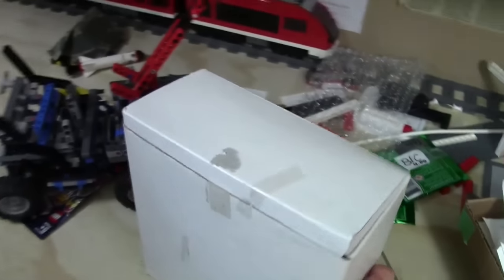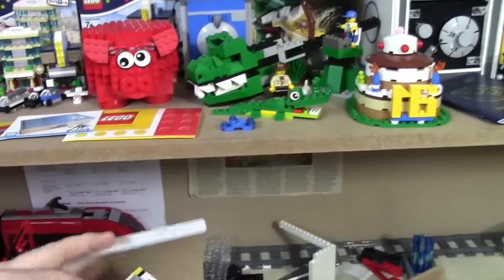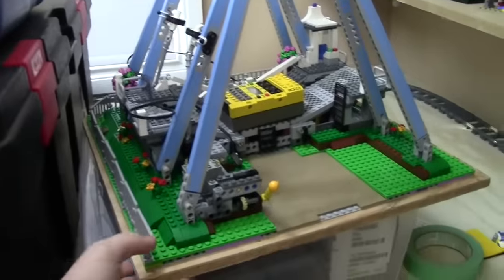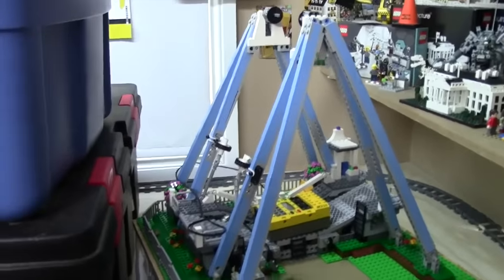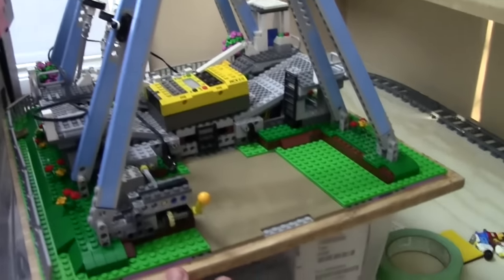This whole box is full of minifigures, and this is something I think is really cool — I have an inventory system now and I literally have a barcode reader. It's not an app or anything, it's a legitimate barcode reader, and I'm going to scan those when I sell them to keep track of inventory. Behind here I have the Ferris wheel base — it's on a piece of wood. I'm going to wrap this up in plastic because there's no bin tall enough to hold it.